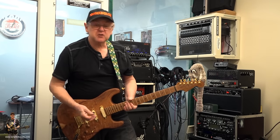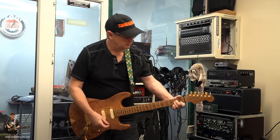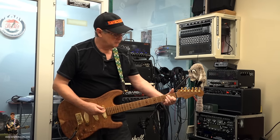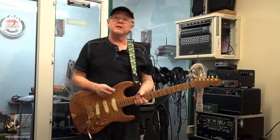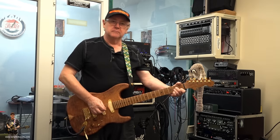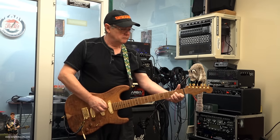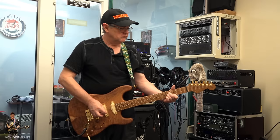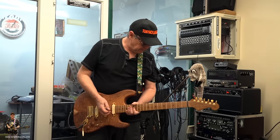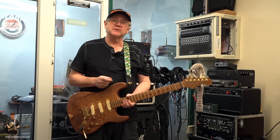Moving in a bit closer, I'll start doing more with the control pedal. You can see the speed knob — that one's at about 12 o'clock, so it can go a lot further than what you're hearing. So it's almost like a rotary sound. Now let's see if I can take the pedal off and just get the chorus going separately from the other effect.